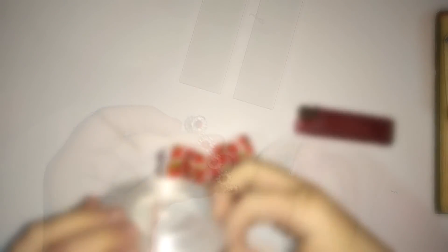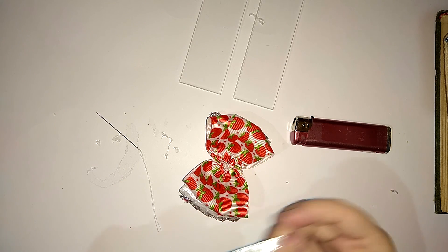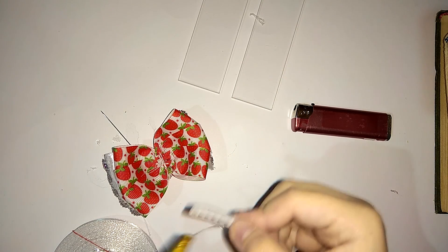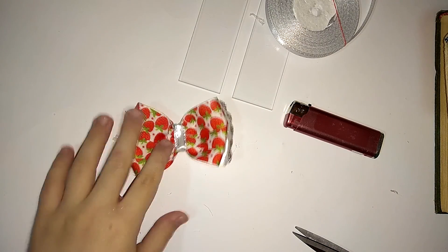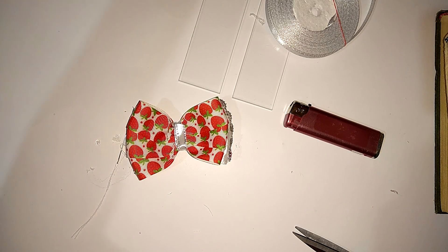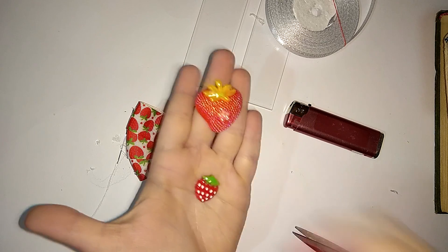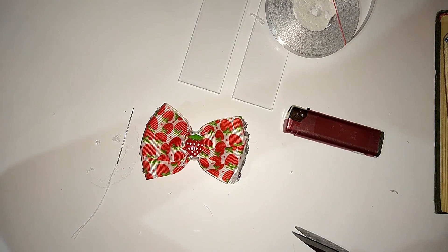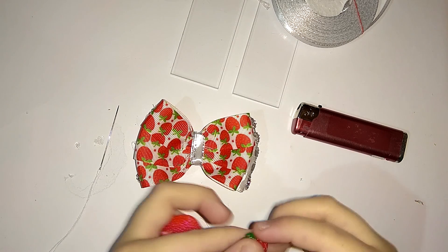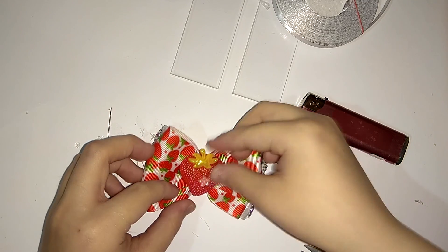Вот как красиво она смотрится на бантике — прям красота! И так же самое приклеиваем на другую сторону стразовую ленту. Мы будем убирать все ниточки на нашем бантике. И украшать бантик я буду вот такой вот клубничкой — красивенькая. Вы можете выбрать, конечно, и другие клубнички, у меня их разные. Но я подумала, что с маленькими он как-то слишком не очень выглядит — они слишком маленькие.